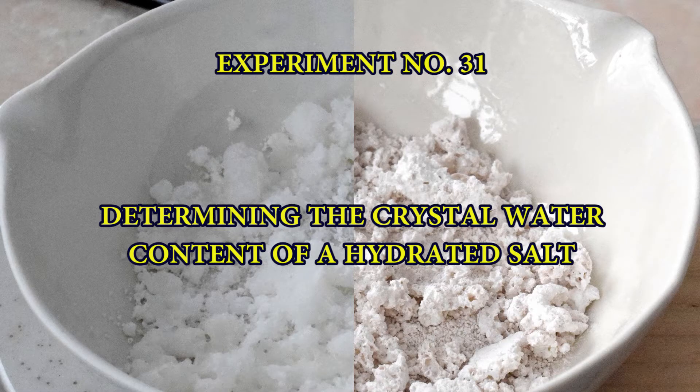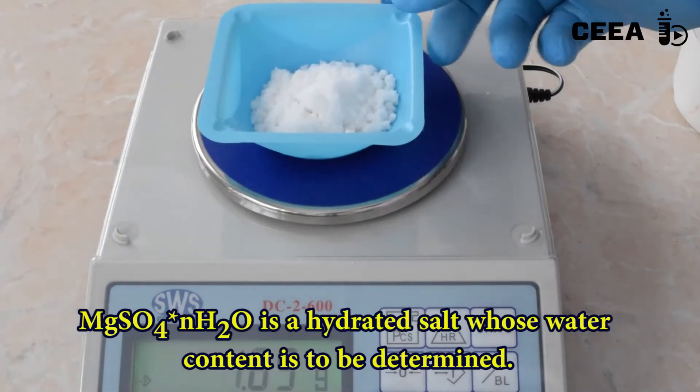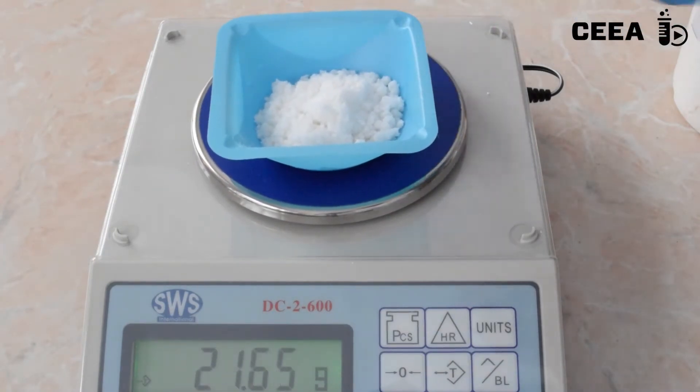Experiment number 31: Determining the crystal water content of hydrated salts. Magnesium sulfate is a hydrated salt, and its water content can be determined experimentally using dehydration techniques.